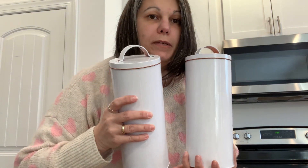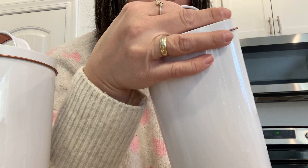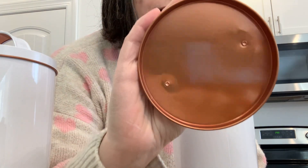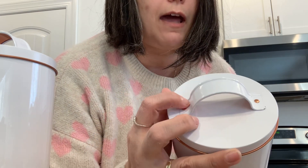I wanted to share this two-piece canister set. The reason I picked them is because I liked the second color peeking through — it's actually very nice inside, this copperish color. These little details here really grabbed me.